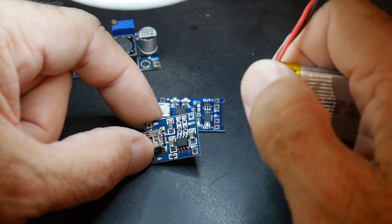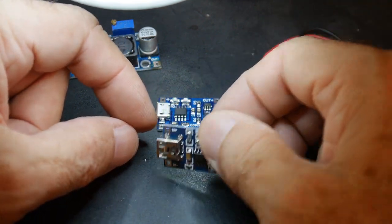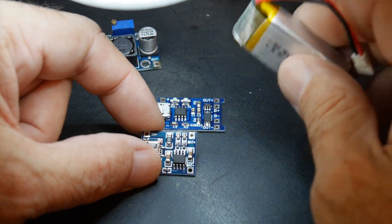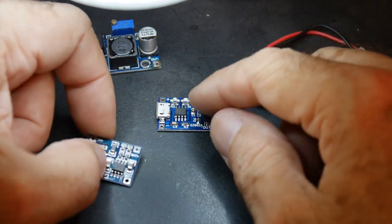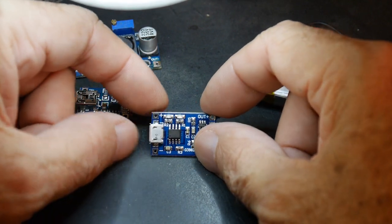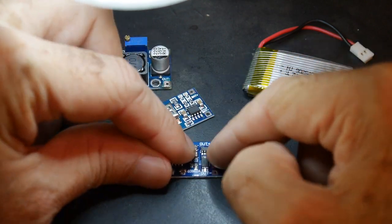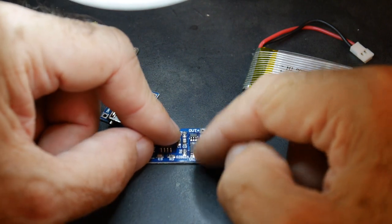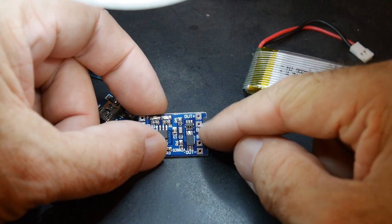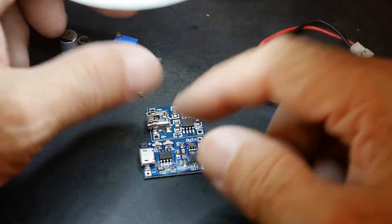Sometimes your battery has a protection circuit in it, and sometimes it doesn't. If you have a protection circuit, you don't need extra circuitry — the protection circuit makes sure the battery doesn't go below about 2 volts. If you don't have a battery with a monitor in it, you can get this kind of board, which has the same charging circuitry but with extra protection circuitry on the back. The battery goes across the B terminals and the output is the voltage terminal. These things are dirt cheap — like 50 cents each.